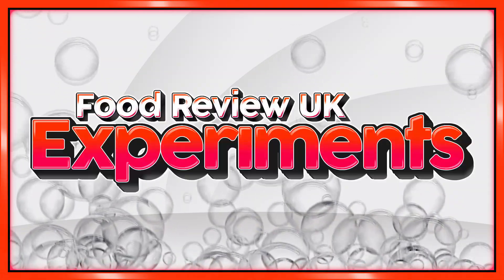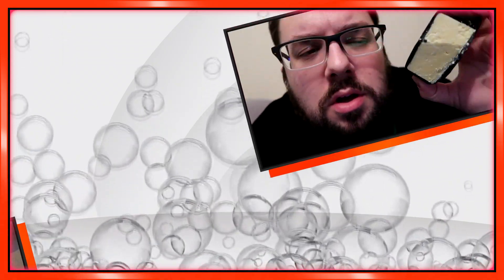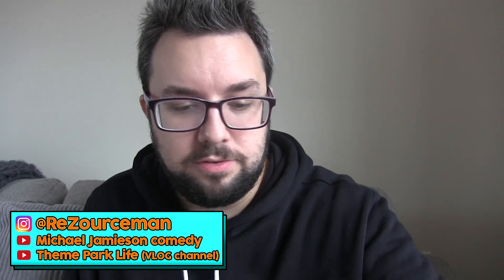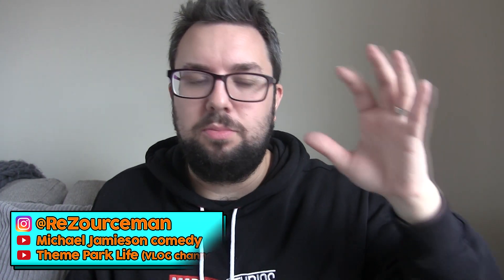I'm going to turn Skittles into Skittles mayonnaise. Hello everyone, welcome to Food Review UK Experiments. This is a 25,000 subscriber special, sort of — it might appear a little bit after our normal main chunk of videos and celebrations. But basically, I've made Skittles mayo, and it was a bit of an experiment. So let's get over to the kitchen and see how I made these things.